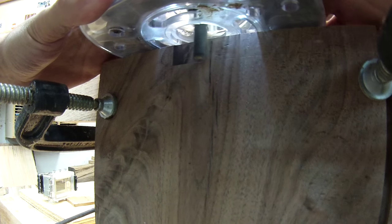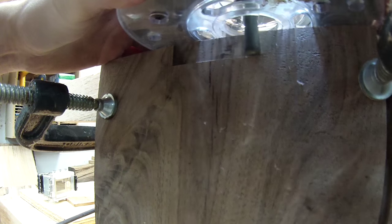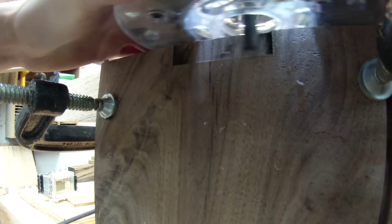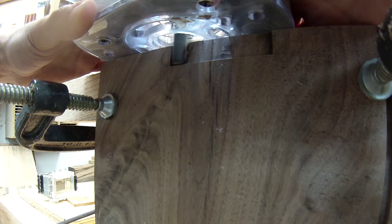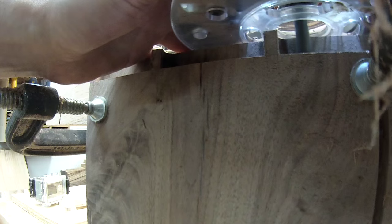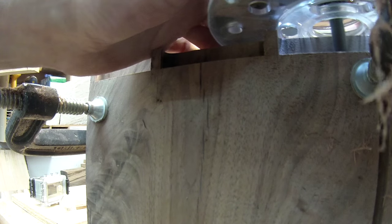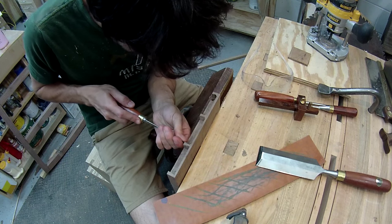To remove the waste from the drawer front, I'm using the router again, but this time I've set my depth to cut all the way to the scribe line. Since this is the inside of a drawer and will rarely be seen, I would care less if I slipped and messed up on the inside of the drawer front. And luckily I didn't slip. And then some cleanup work to finalize the pins.